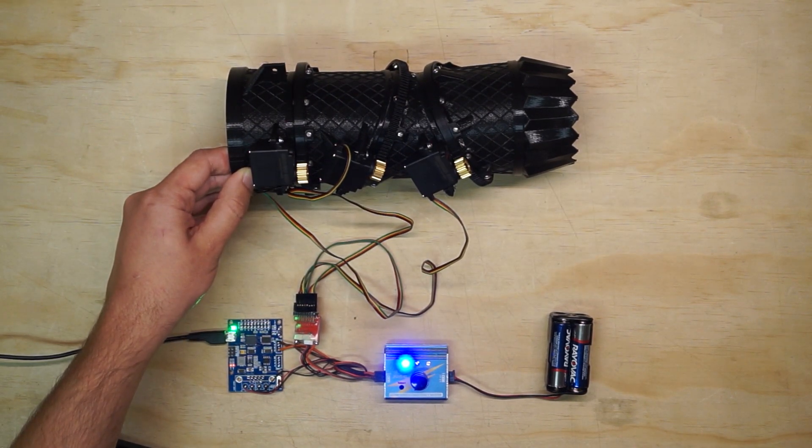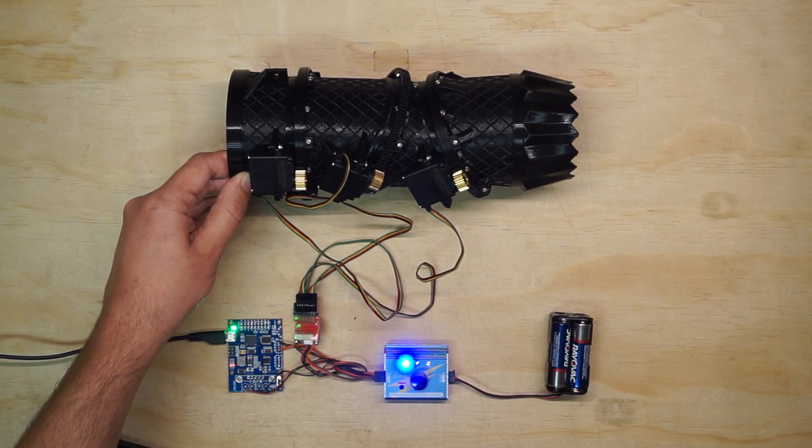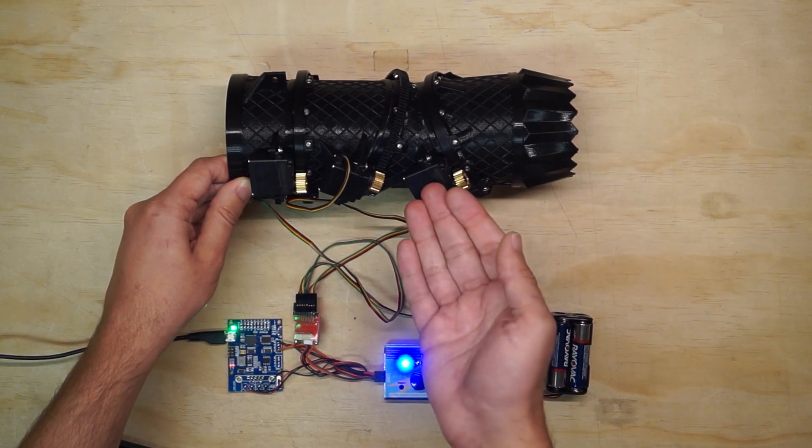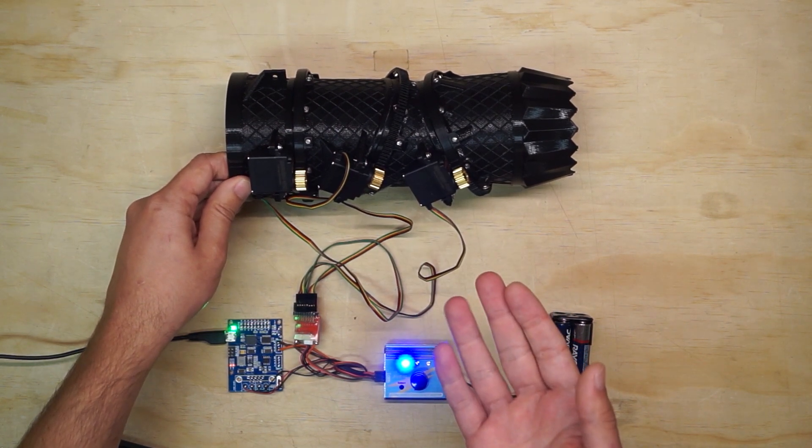Hey guys, I wanted to share some changes that I've made to my 3BSM for the F-35B project recently. Namely, I'm now using servos to drive these ring gears instead of the gear motors and encoders that were on there before.